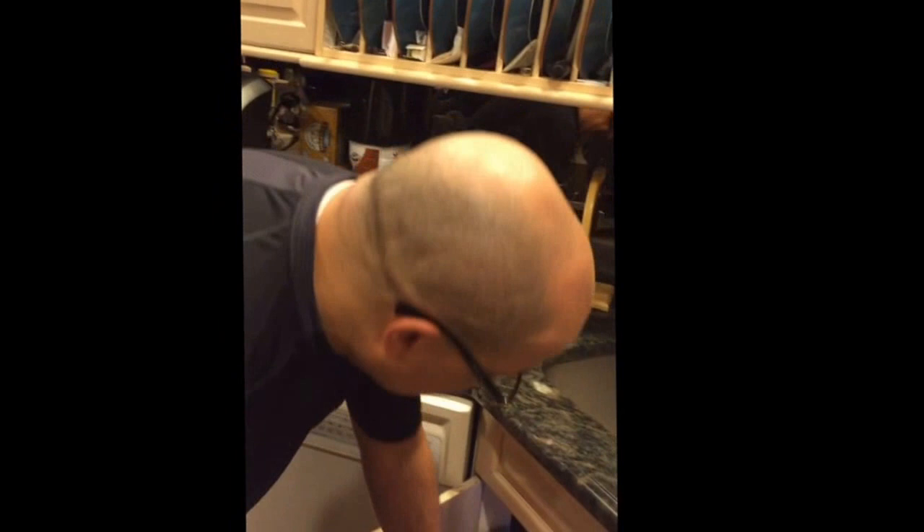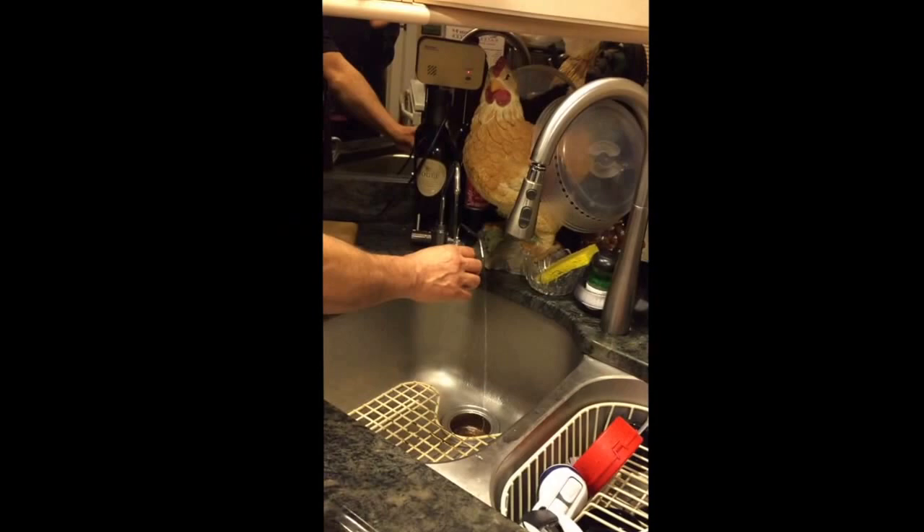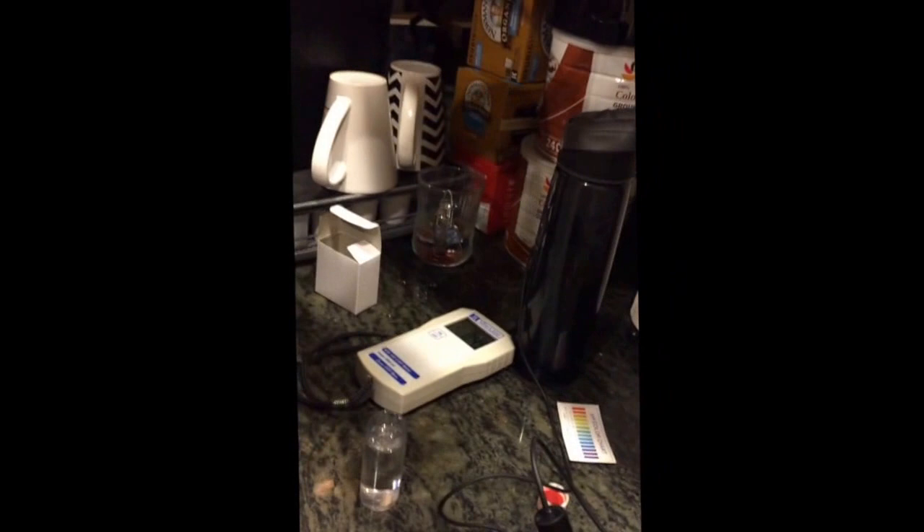Mind you, this machine achieves these negative readings without any chemicals — no sodium hypochlorite, no added chemicals. This machine does it all by itself. It has nine plates. I put it back down to the second setting so we can test the pH of the water — we'll show you it's back on the second basic setting, which is our daily drinking water.